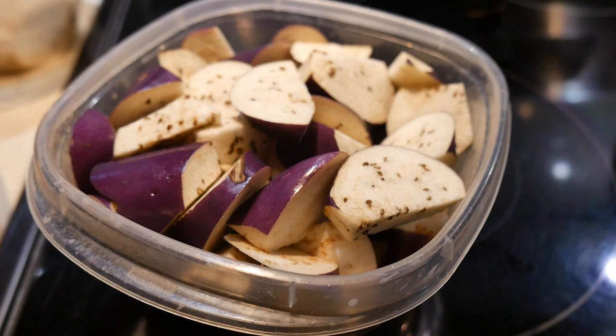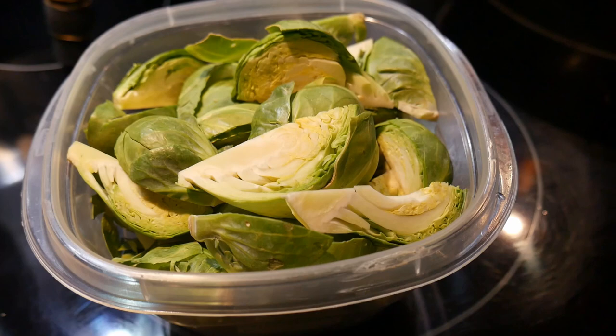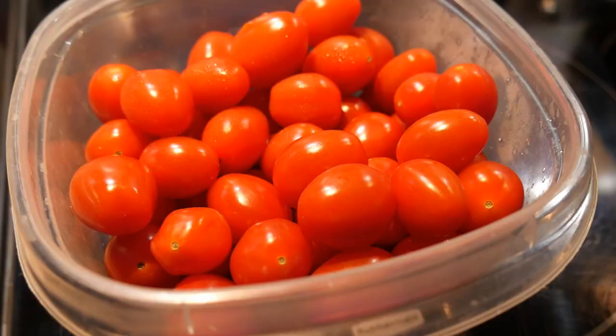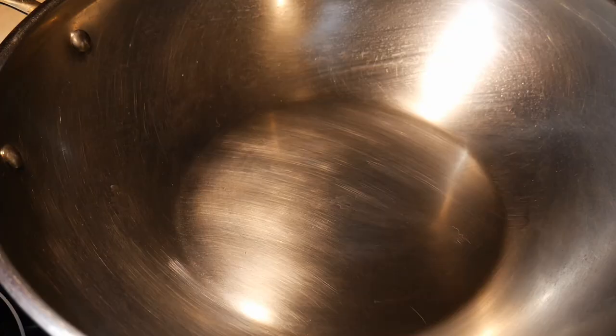For the vegetables going with this dish, first I'm going to have some eggplant, and then I'm also going to include some Brussels sprouts — both of them are my favorite vegetables. Next, I have some thinly sliced mushrooms from my advanced prepping, and of course I also have some cherry tomatoes. This is the advantage of advanced prepping — now I have everything all ready to go, so let's go in the kitchen and get started.